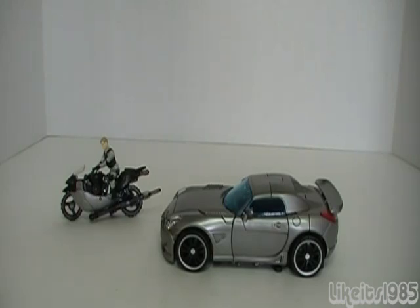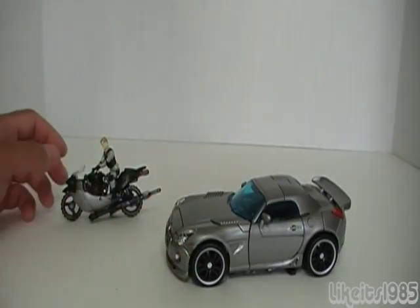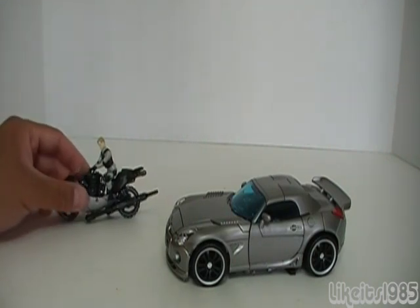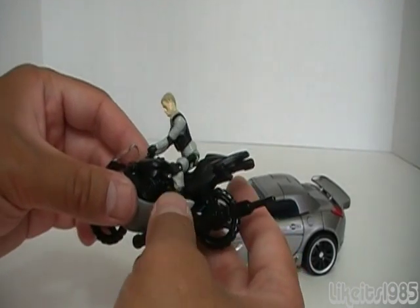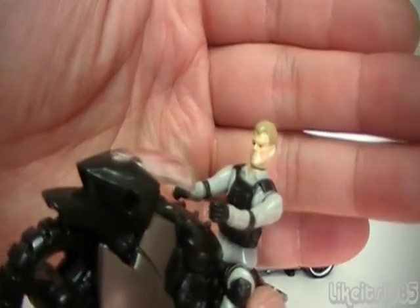Welcome everyone, this is Like It's 1985. Today's review: I'll be taking a look at Transformers Human Alliance Autobot Jazz with his human partner Captain Lennox. The nice thing about this set is that you actually get two vehicles — you get Jazz in his vehicle mode, but you also get this motorbike, or crotch rocket, whatever you want to call it, and it turns into the weapon for Jazz in his robot mode.